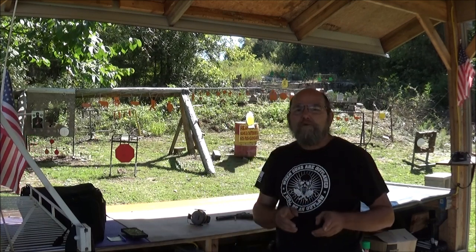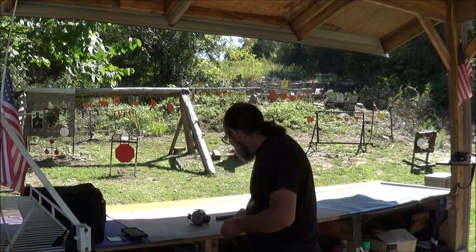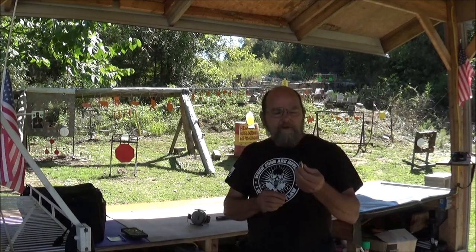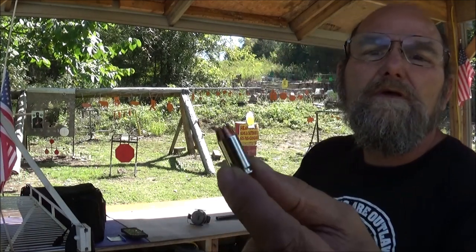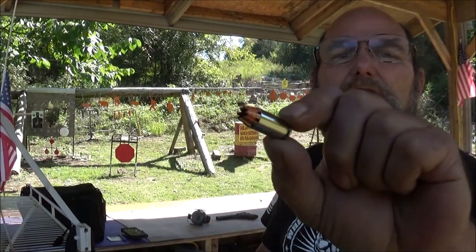Hey everyone, welcome to Heavy Metal. Today we're going to be fooling with some .40 cal, but not just any .40 cal. My friend Kentucky Patriot left me a handful of these here to do some shooting with. This is that R.I.P. ammo.